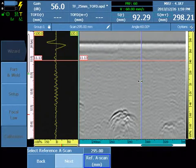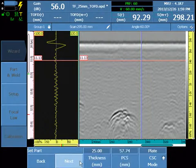Select a reference A-scan that represents a good signal indication to use for the measurement. This is the only option that requires just one target. The system defaults will be displayed for thickness.